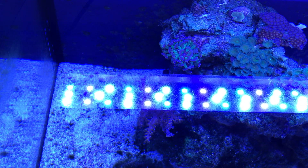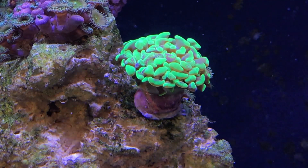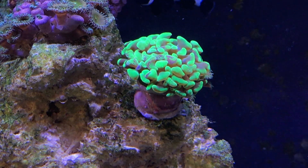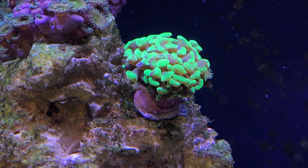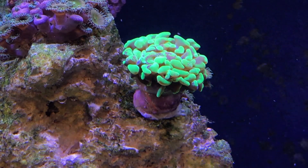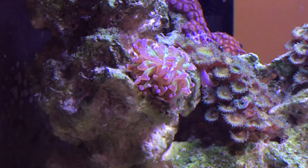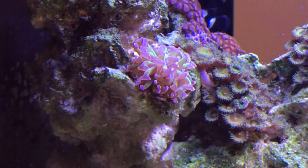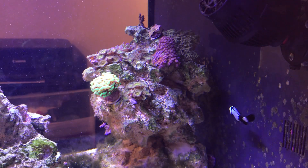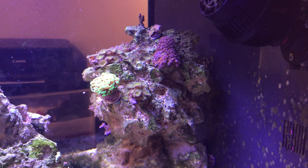I'll leave a link in the description below from where I bought it, but honestly you're not gonna grow a whole lot. I have tried growing SPS and they just die. I have tried keeping anemones and it's just not strong enough light for anemones or even a clam. So other than that I really like this light. When people always ask me about it I always say I get coral life but I really don't get coral growth. My corals don't die but they don't really strive or grow very much.